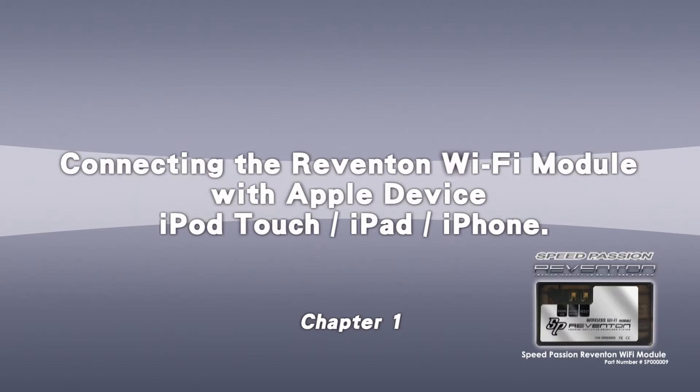Welcome to SpeedPassion. This video shows you how to connect the Reventon Wi-Fi module with an Apple device, which supports iPod Touch, iPad, and iPhone.